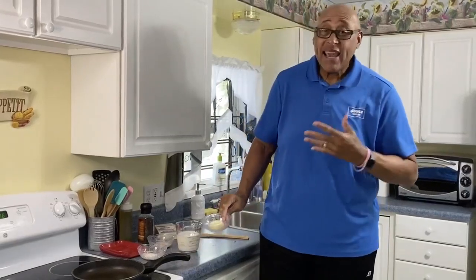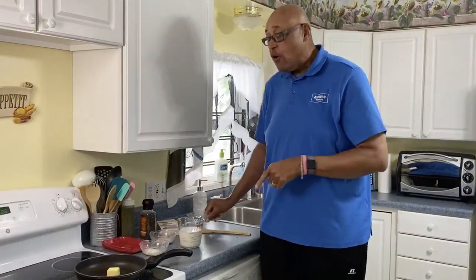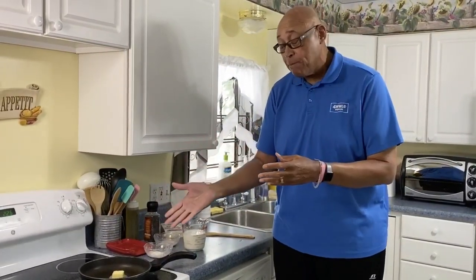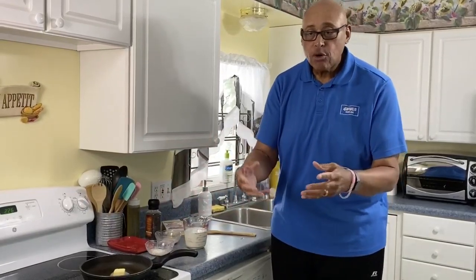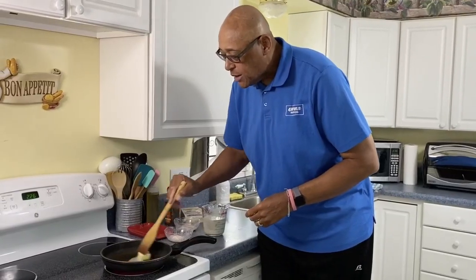Now one of the first sauces we're going to make today is a bechamel. This is one of the mother sauces of France — in France, this is considered the mother sauce. In Louisiana cooking we make a lot of roux, and we're starting this off with butter. This is a roux — I should say butter and flour. It's not necessarily a roux but it's going to turn into a sauce.